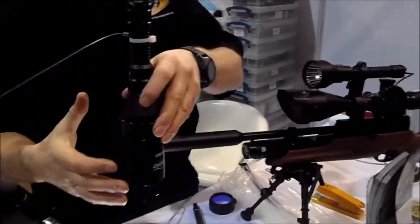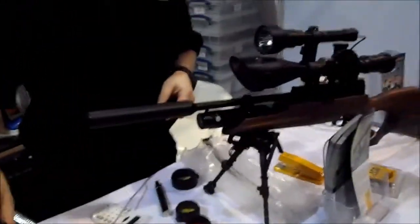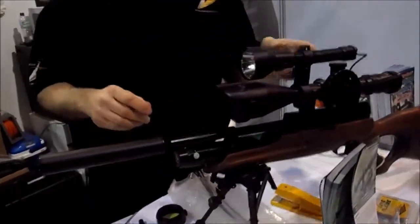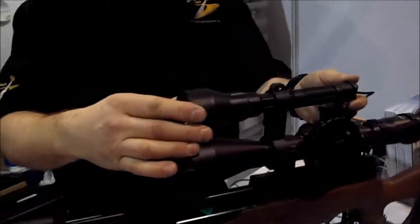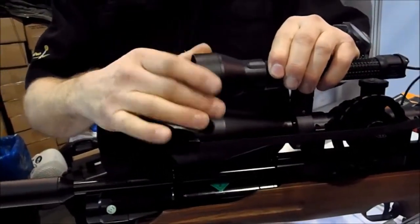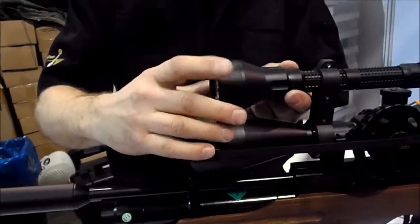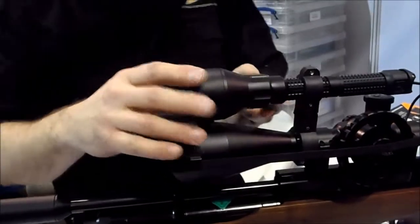So if you're looking for a tight beam of light that goes a long way, you really need to use an anti-spill to stop that glare from coming back. The other thing with the light is it's also fully adjustable — we can also vary the beam, moving it in or out, to set up a very tight beam of light. You simply screw it in to get there.